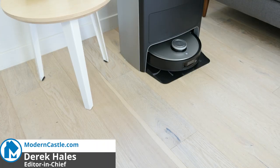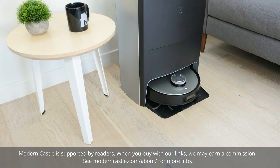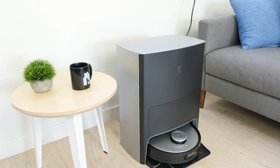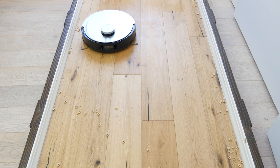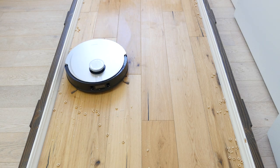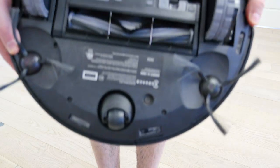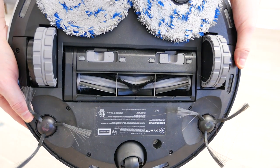Hey guys, Derek here from Modern Castle. Ecovacs' latest robot vacuum and mop, the DeepBot X1 Omni, showcased fantastic performance across all of our tests. It had 96.5% overall debris removal in our cleaning test, scrubbed a good amount of dirt and debris while mopping, and managed long hair and pet hair with ease.